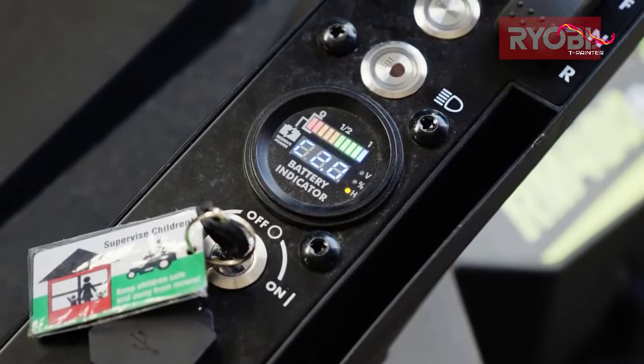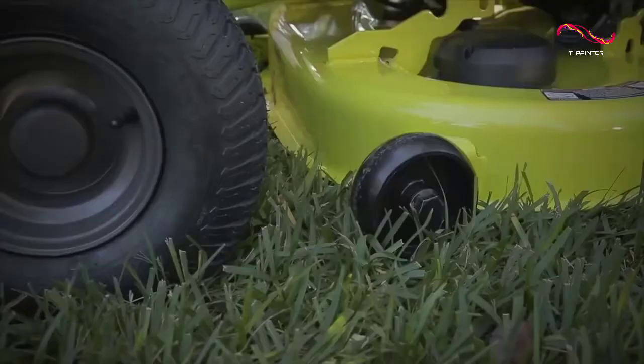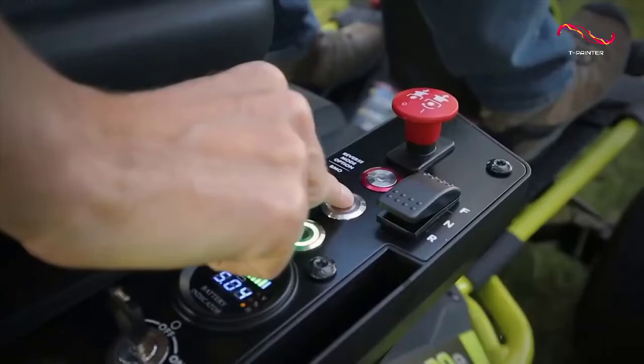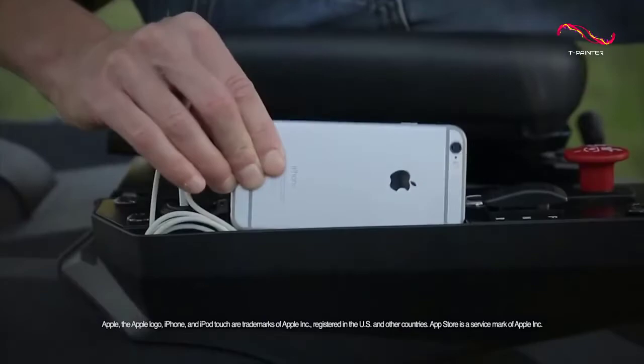Another thing that we loved about this ride-on electric mower is that it's loaded with some really useful features. This includes a 12-position height adjustment lever that lets you adjust the deck to anywhere from 1.5 to 4 inches. You also get LED lights, a USB charging port, and even cruise control for a more enjoyable mowing experience.